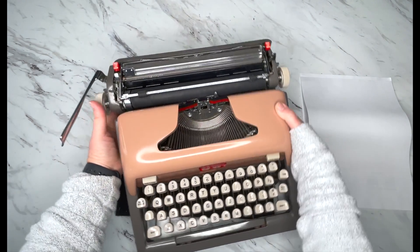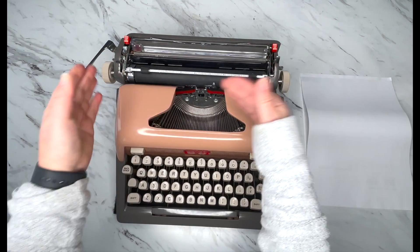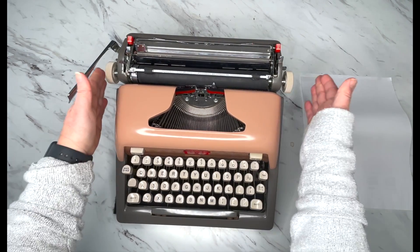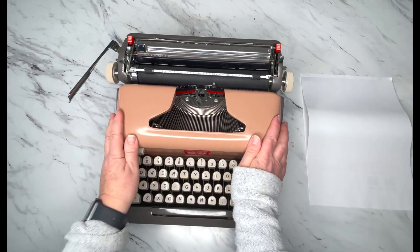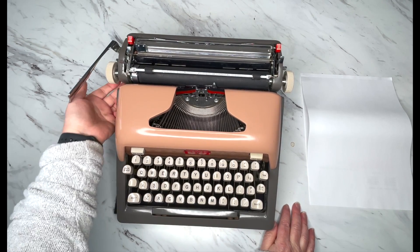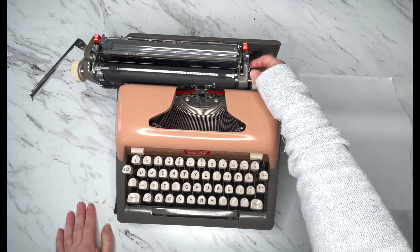Let me show you how the carriage lock works. The carriage lock keeps the carriage from moving when you're not using it. You just flip that down and tap — my carriage is now locked in so I can't move it. So if you order one and you can't move the carriage, come over here on the left side. That lever is hidden underneath the carriage. Flip it up, and then you can release that carriage.